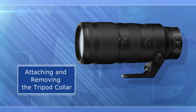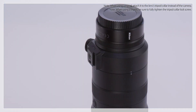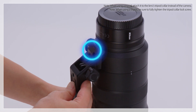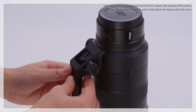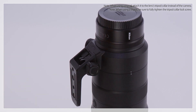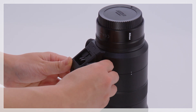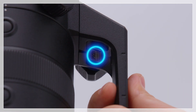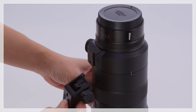Now let's move on to attaching and removing the tripod collar. To remove the collar, first loosen the tripod collar lock screw all the way, and then keep the tripod lock release lever pressed while sliding the collar from the mounting foot.